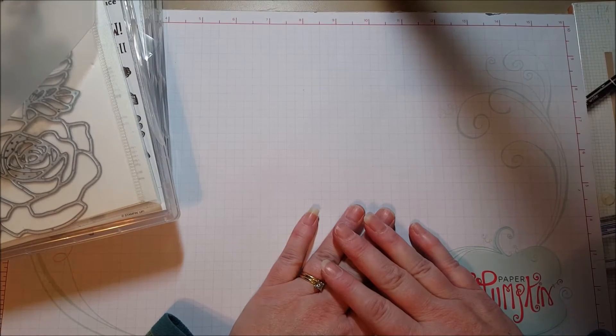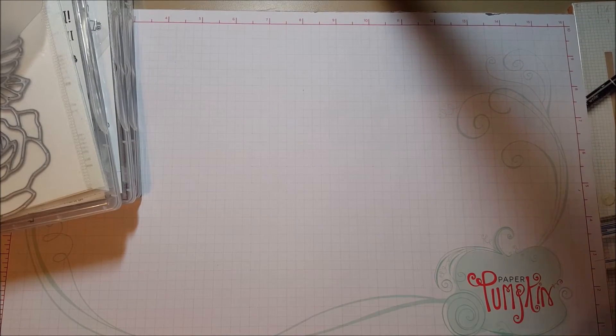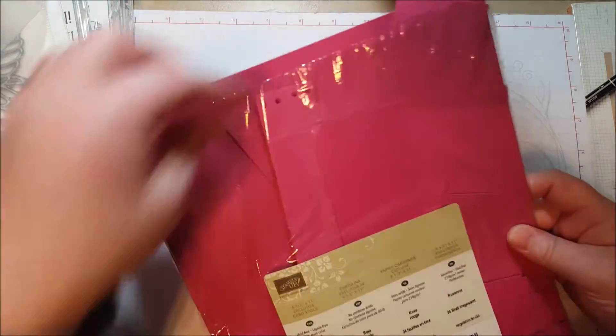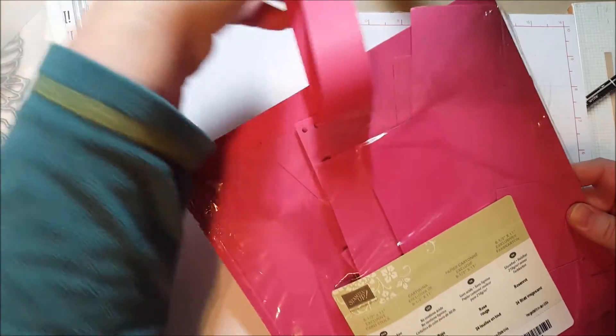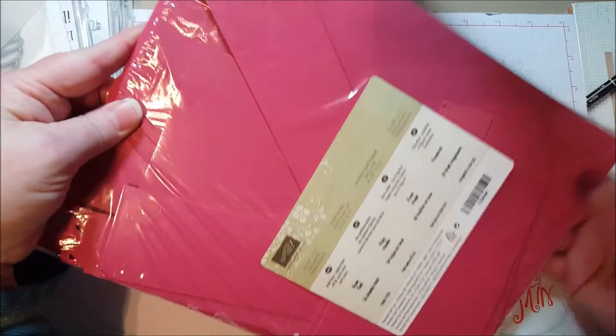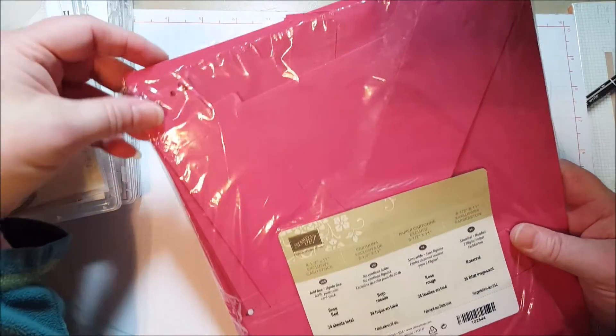So that's what I do with my little die scraps, and I want to show you what I do with paper scraps. I always have little tiny bits and pieces. I keep my paper in the original packaging and then I just slip the little scraps into the bag. I then put these inside of a big file folder — a hanging file folder box — and I have them organized by color family.